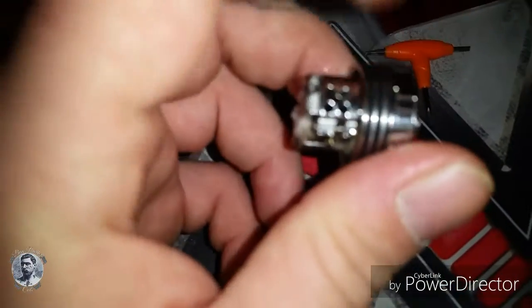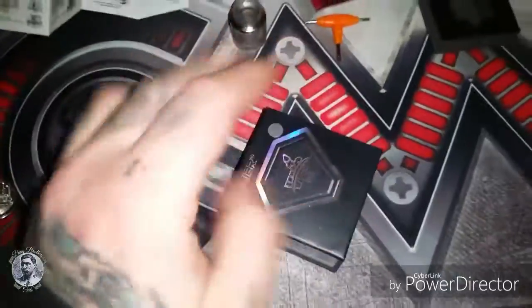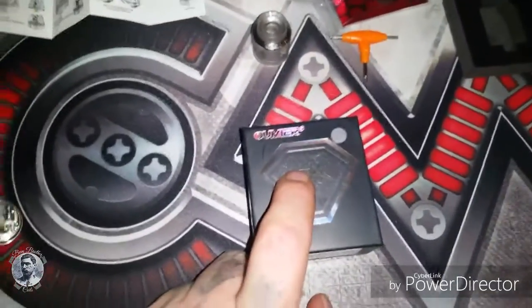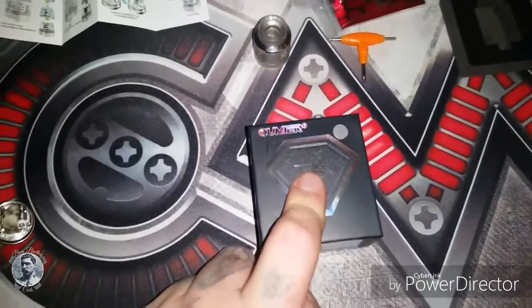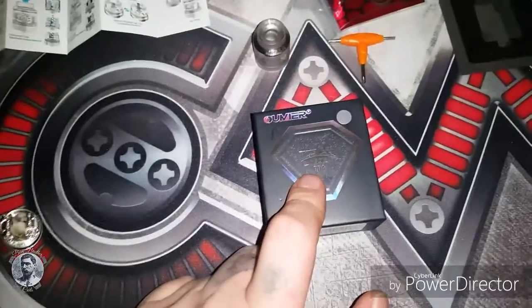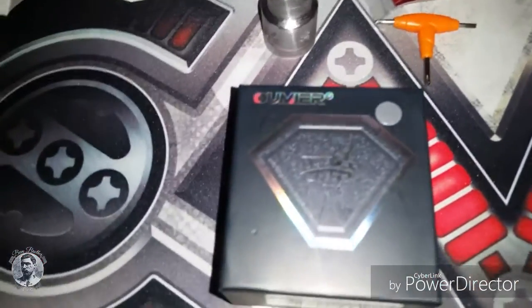This piece does come apart — I'm not gonna take it apart because it's got juice in it. If I were you guys I would go out and pick these up. The price point is $27 for one hell of an RDA — hands down one of the best RDAs I've ever had. I'll put the link in the description below.